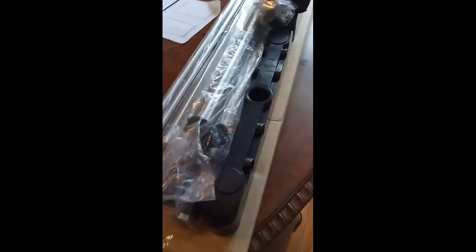I received the rolling garment rack and these are all the parts that came in the box along with instructions.